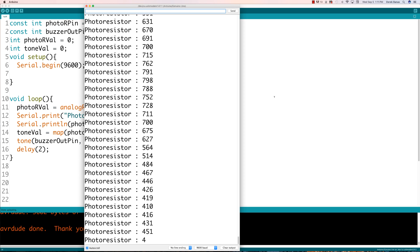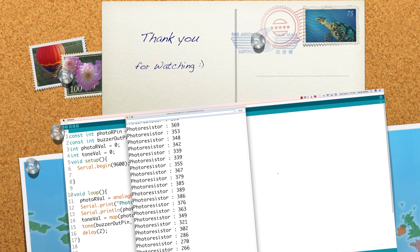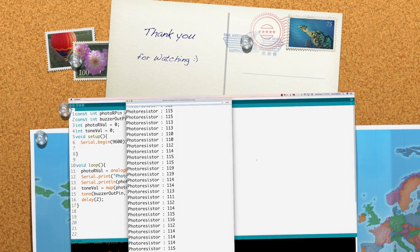Hopefully you guys enjoyed this tutorial. As always, please leave your questions and comments below. Till next time.